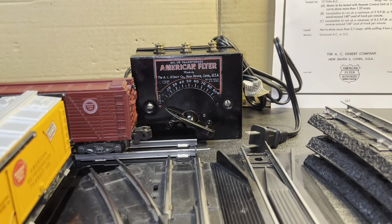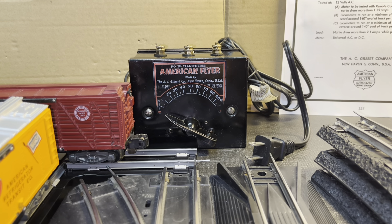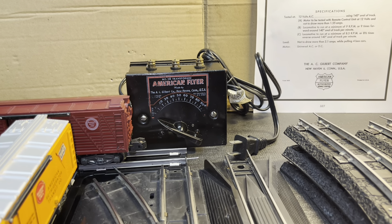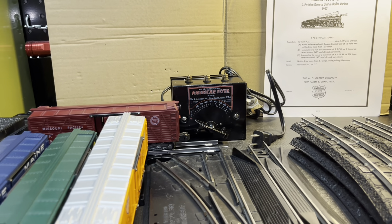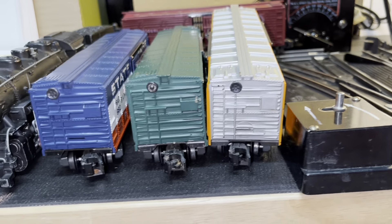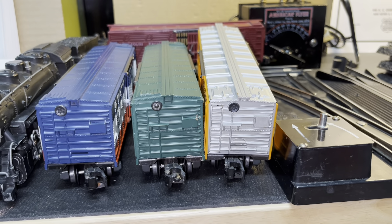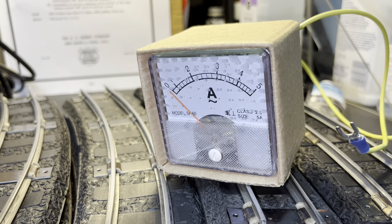I dedicate a Type B transformer to the test. I disassembled it, thoroughly cleaned it, rebuilt it, put in new wiring on all electrical connections so that it would be in the best possible condition and not overused. For this particular test, because it calls for four boxcars, I carefully selected four boxcars from that generation of 1957-58 trains, making sure each is properly lubricated and the gauge is set so they're not causing excessive drag or friction on the track, which could increase the amperage.